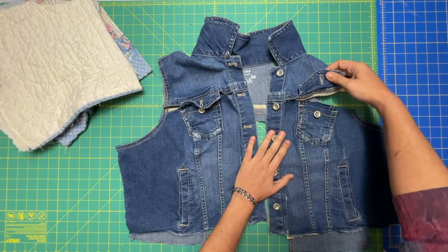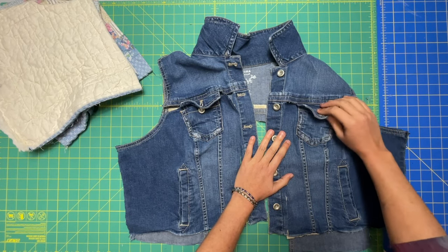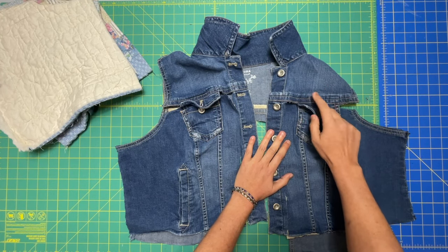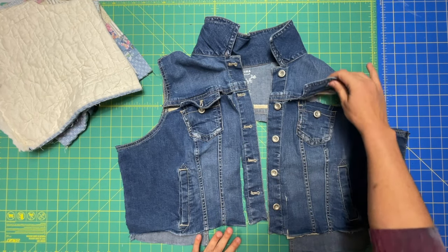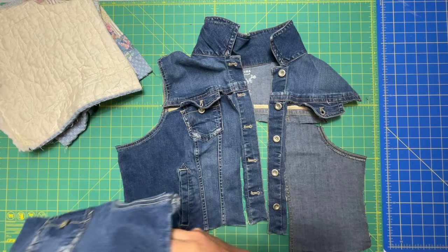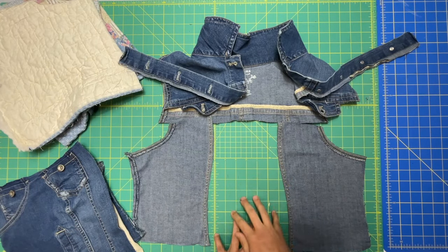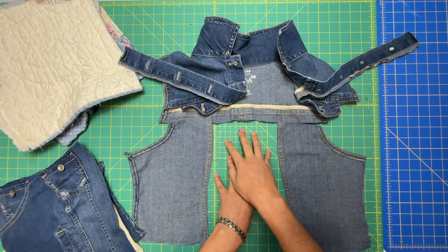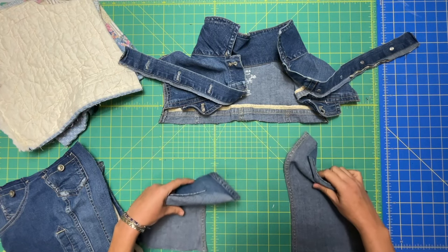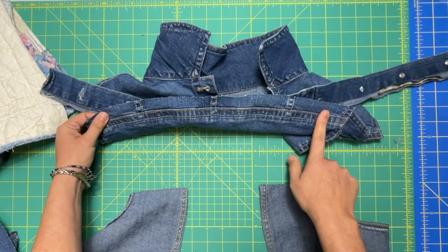I couldn't leave seam allowance here because of the flap, and I also wouldn't have been able to if I wasn't keeping the flap because of the flat felled seam. So don't worry about it up here — there's a tricky way to get the quilted fabric attached if there's a flat felled seam. Once you get both of your bodice fronts removed, you're going to do the same thing to the back — cut the back off below the yoke again, leaving yourself a bit of a seam allowance.